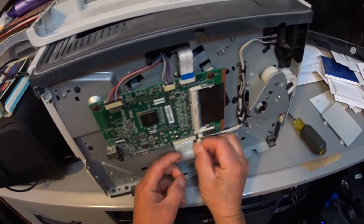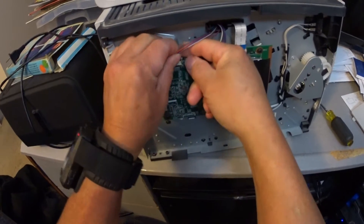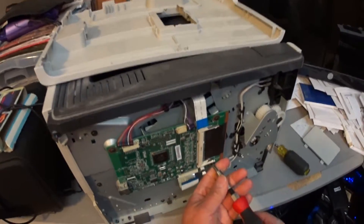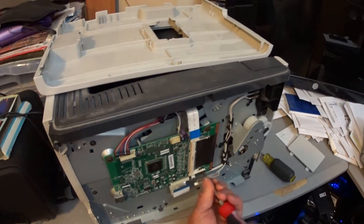Just pull off all the connectors, and we'll get our screwdrivers. There's only like four screws here — just undo the screws.